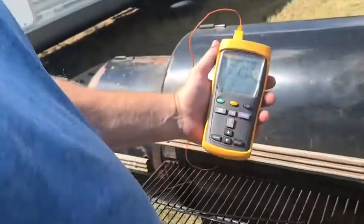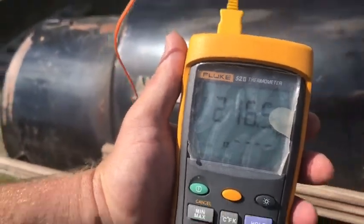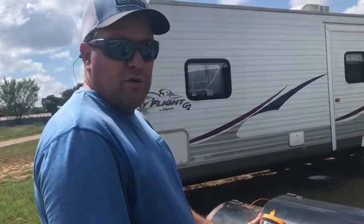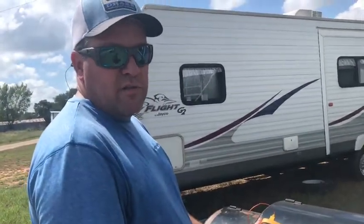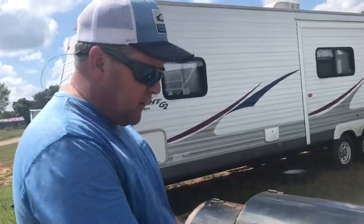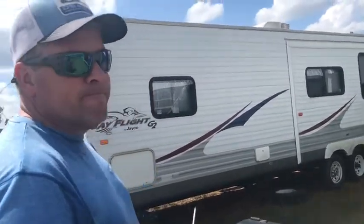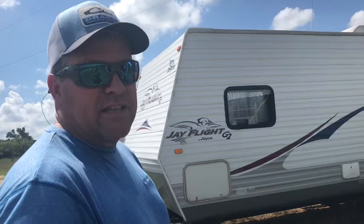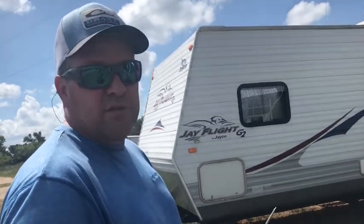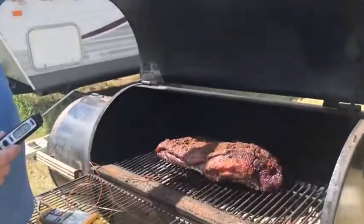The smoker gets up to about 215 then drops back down to about 198. You don't want to get above 220 to 215. Now it's dropping back down as the pellets fall in and the fire starts. It's been in there since about 9:30 last night and it's about 12:30 now, so about 14 to 15 hours.